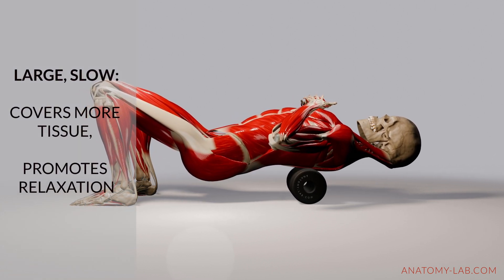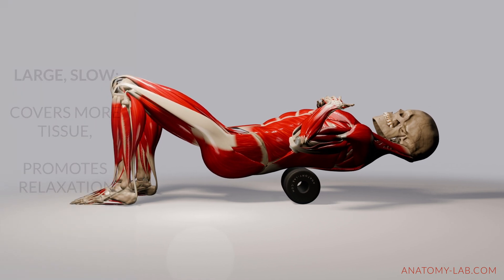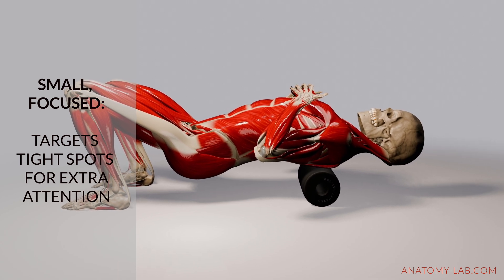The range of motion also matters. Larger, slower movements cover more muscle tissue, which is great for overall relaxation. Meanwhile, smaller, more targeted movements can focus on specific tight spots that need your extra attention.